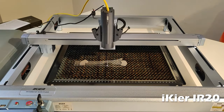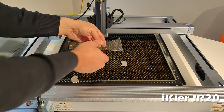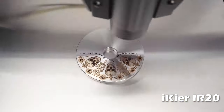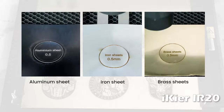Another possibility is to work with transparent materials such as acrylic and plexiglass, because infrared is absorbed by these materials. This laser unit opens up endless new possibilities, and I recommend it to anyone who wants something more from their laser engraver.